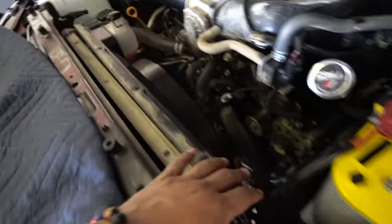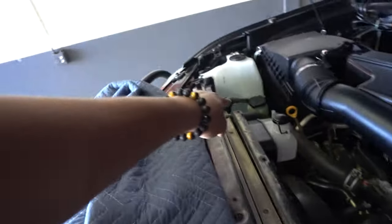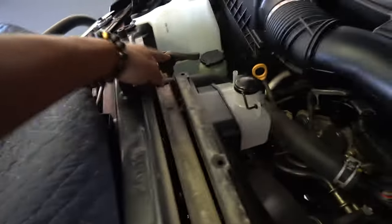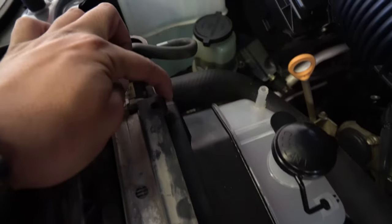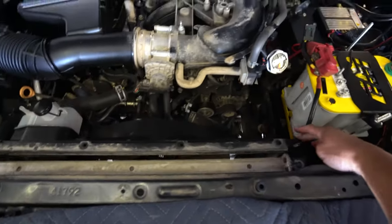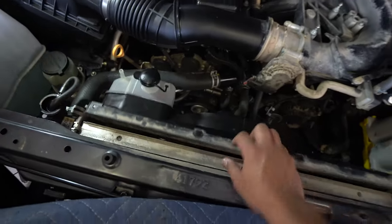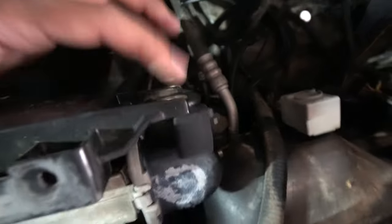Once you've taken off those nuts, up next you're going to start working on the shroud. You're going to notice there's a size 10 nut here — remove that and then the one on the other side. Mine's broken off so we don't need to worry about that side, but for you there's going to be another one holding it in. Once you've taken off both bolts it should be pretty loose.